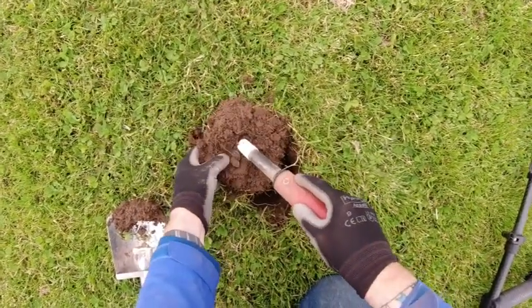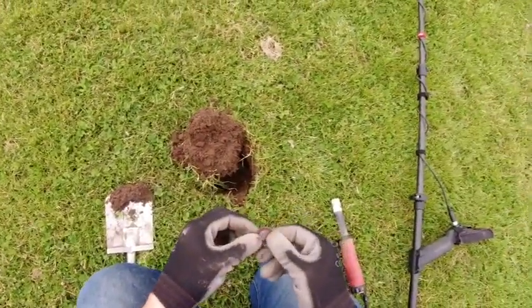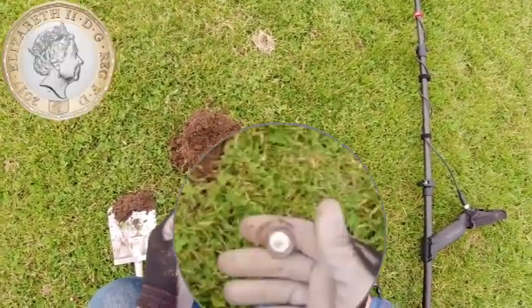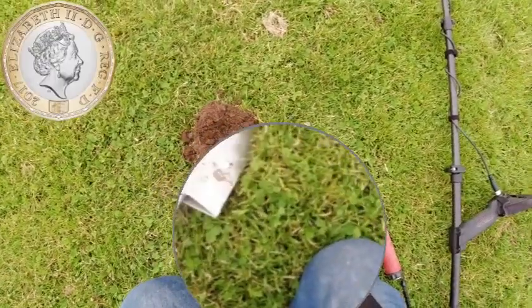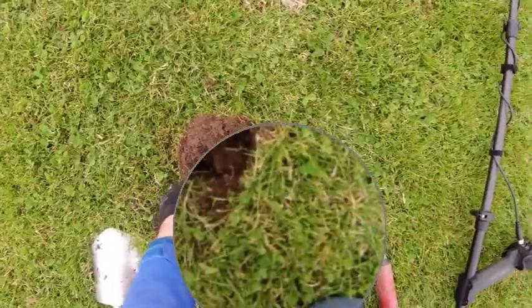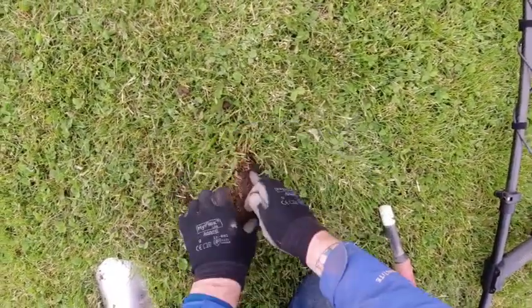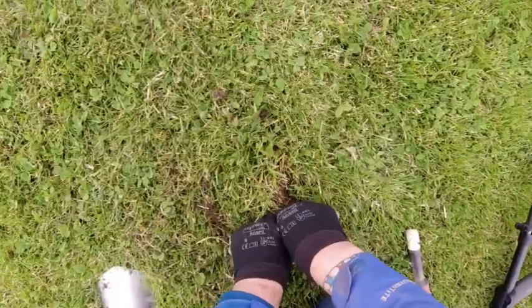It's a bit screw cut. Well, it is a pound — one of the new-style pound coins. Between 2 and 3 inches deep.